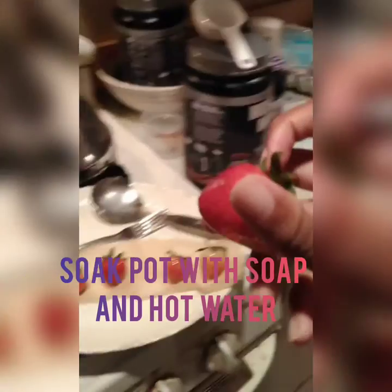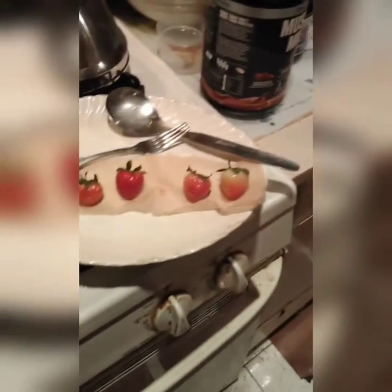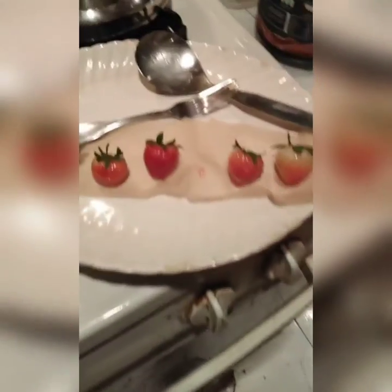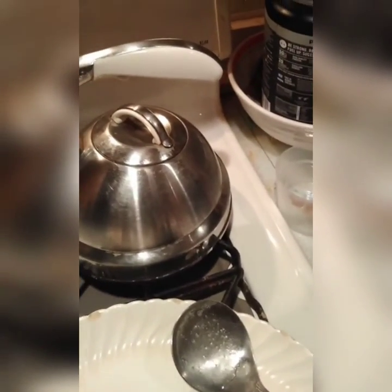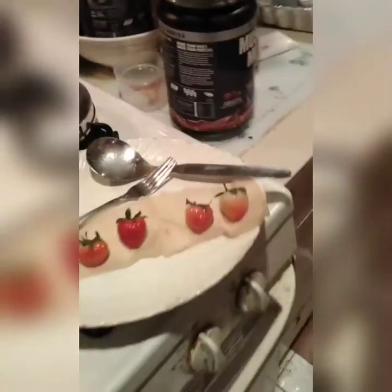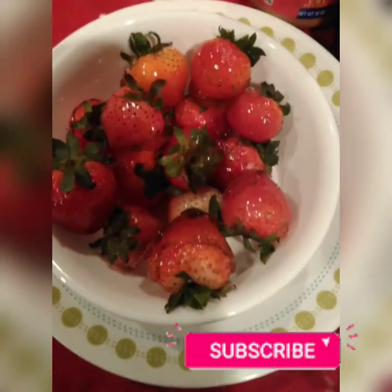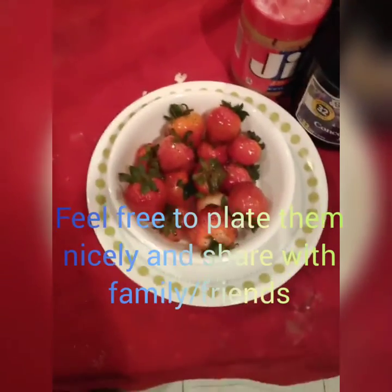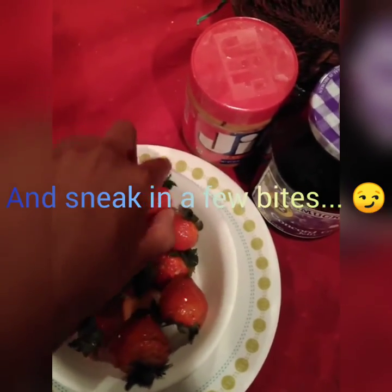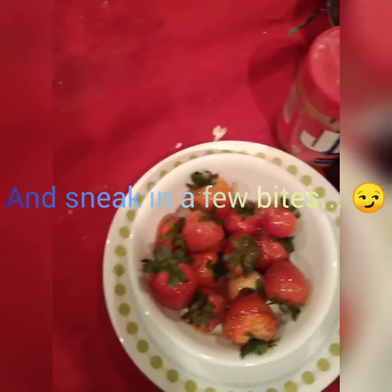Make sure to soak the pot in soap and hot water before it hardens. Then I take my first bite — when you hear that hard crack, it is so satisfying. It's juicy with that hard sweet sugar coating over it — it's amazing. You can plate them nicely to share with family and friends, or sneak a few for yourself.